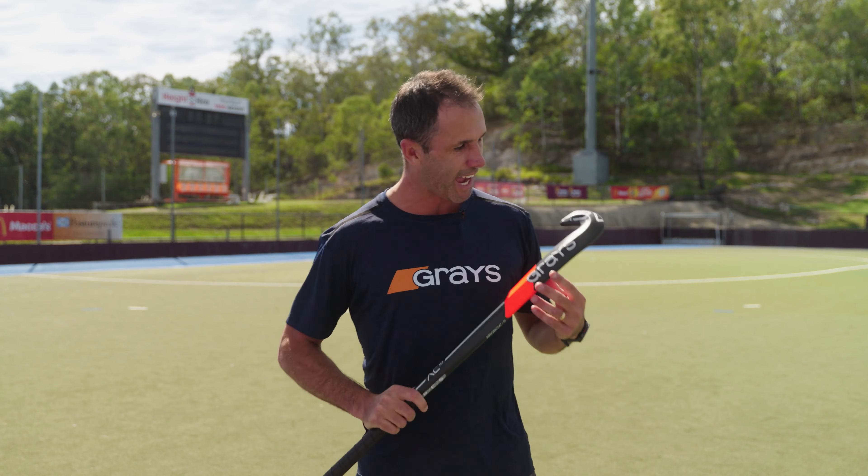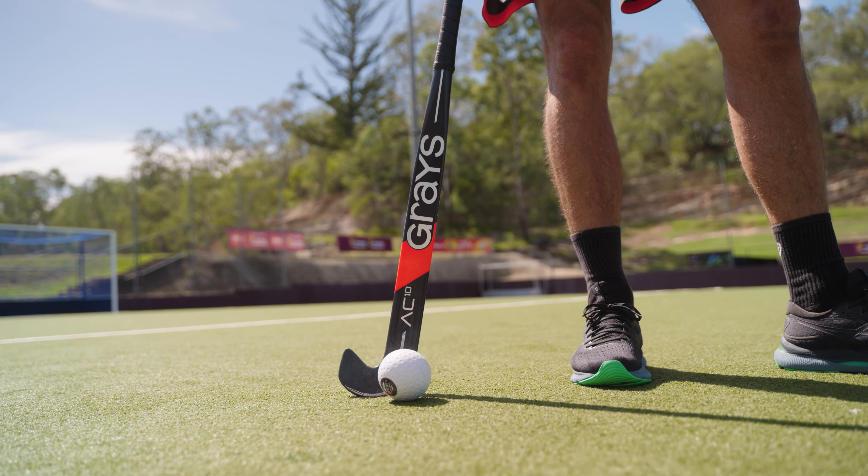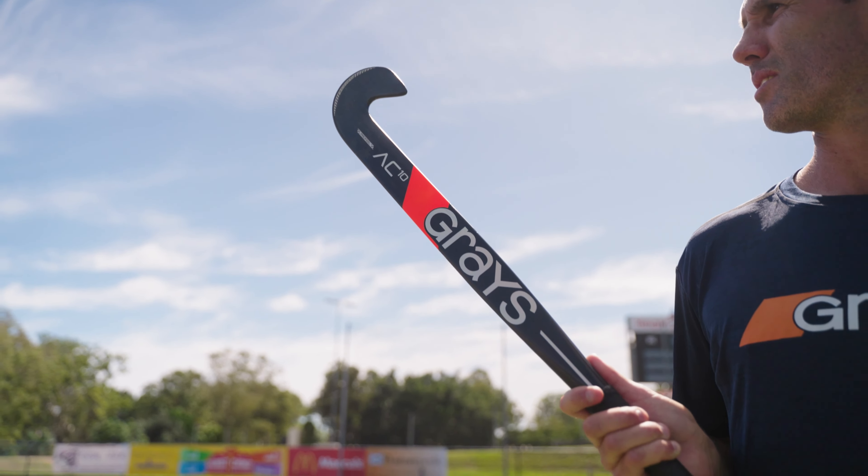Hi, I'm Mark Knowles, former Kookaburra and lifetime ambassador for Grey's Hockey. I'm here to talk through the AC10. The AC10 is Grey's premium stick available on the market, with our new AeroCore technology setting the AC stick range apart from others on the market.